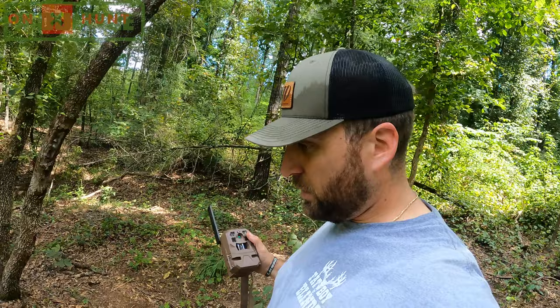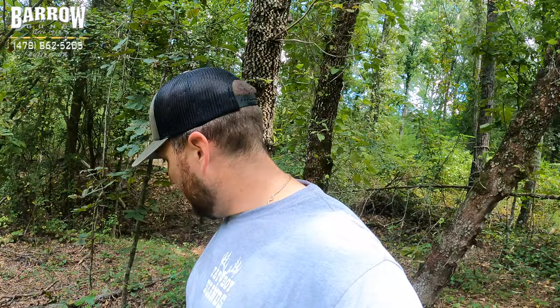I left the house at 1:44 and it is now 2:44 on the dot. I'm in the swamp — stand up there, camera there. I'm about to swap this Delta out for this Edge. The Edge is my favorite trail camera of all time so far. I'm going to put it up here, top off this feeder, and then get out of here.